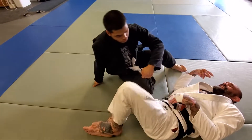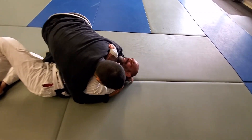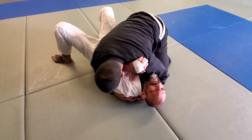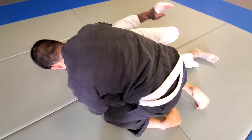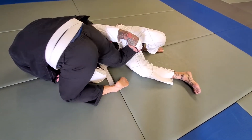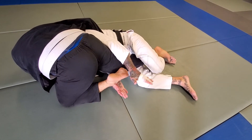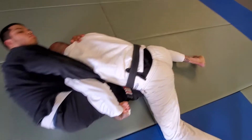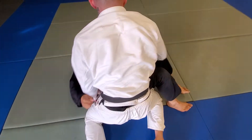One more time. The key to this is not to let him separate my elbows. He's here, I'm in a strong position. I get on my feet, I bump, this arm comes out. Now from here I start to tuck my head, come in here, grabbing the foot, lifting it, hooking it. Now from here I hook this foot, trapping this foot, hugging at the knee, scissoring my legs, coming on top, and passing the guard.